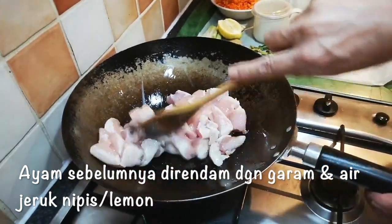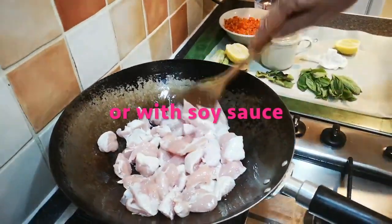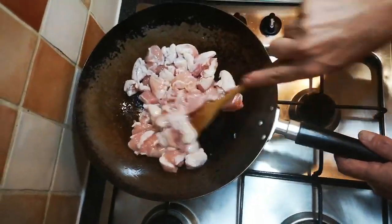This chicken's been marinated in lemon and a bit of salt for an hour. You don't have to marinate it if you don't want to — it's just to give it a little bit of extra flavour.